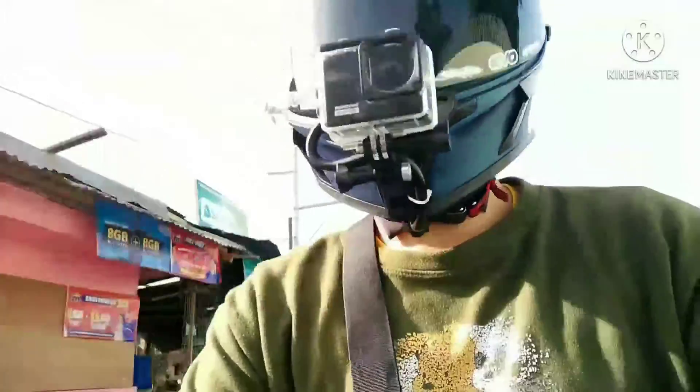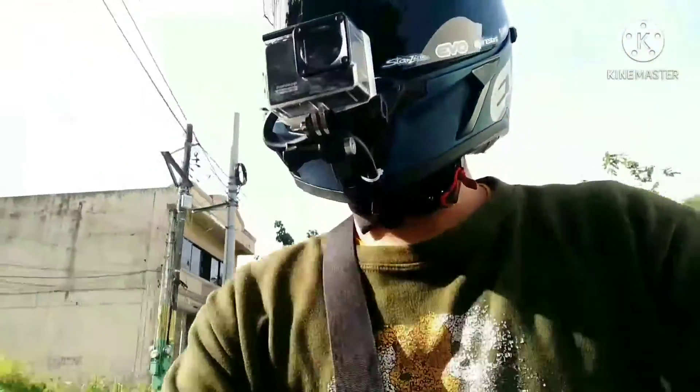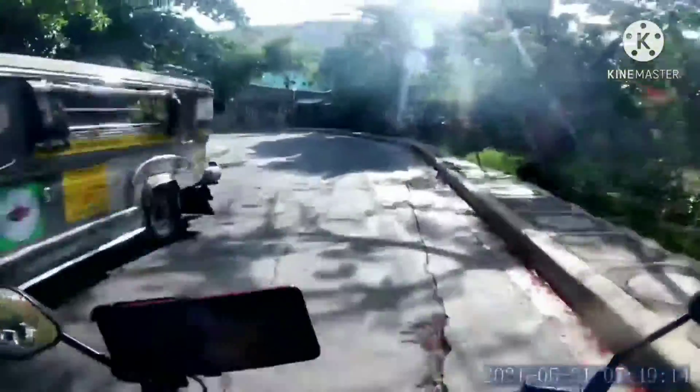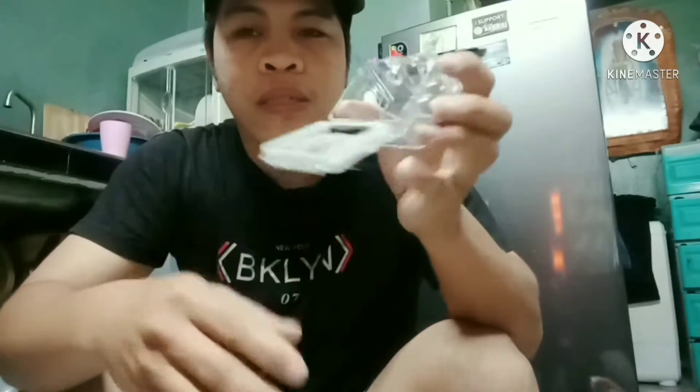Nag-iba po ako ng paraan para ma-i-share ko sa inyo ng live voice. So ang ginawa ko, ito yung setup ko dito — nagawinan sya yan. Gumawa ko ng ano...